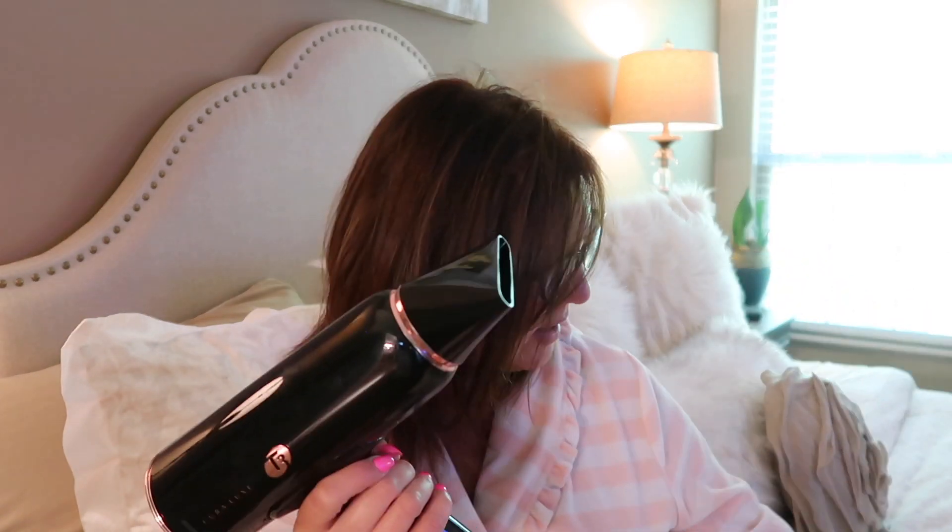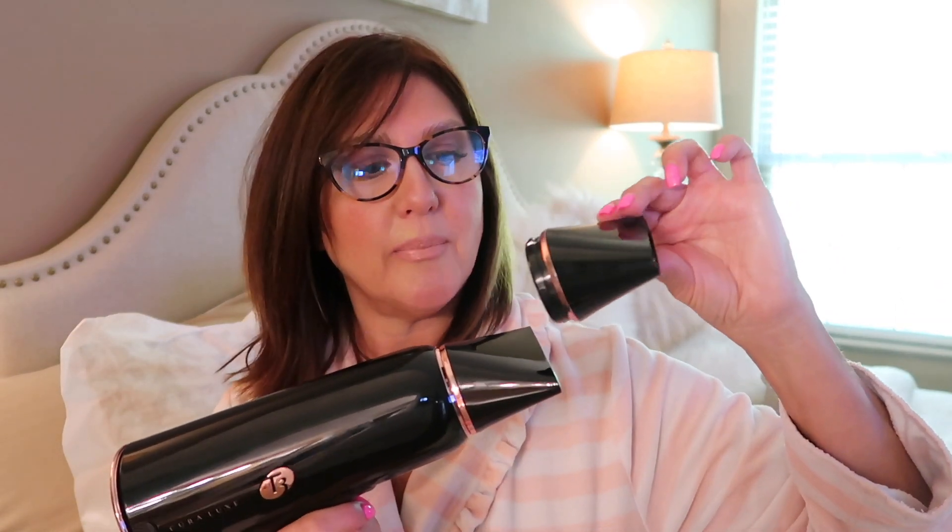It comes with two nozzles so you can precisely blow dry specific sections. You've got the choice of either one, plus you can also take it off if you choose not to use one. It has two speed settings, five heat settings, and there's also a volume booster — when you're drying your hair you can hit the volume booster button and that will give you some volume. And of course I love the cool shot feature — this is perfect after blow drying your hair, just letting the curl relax a little bit.